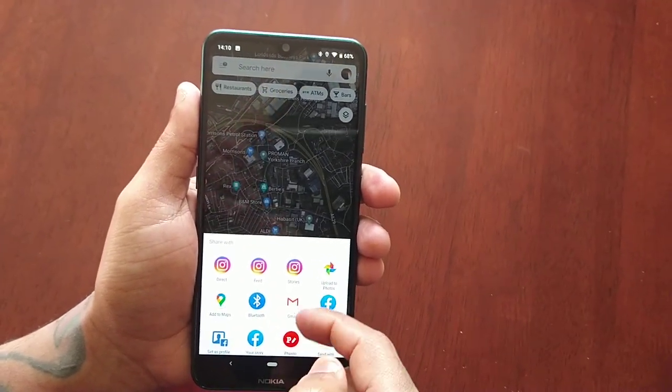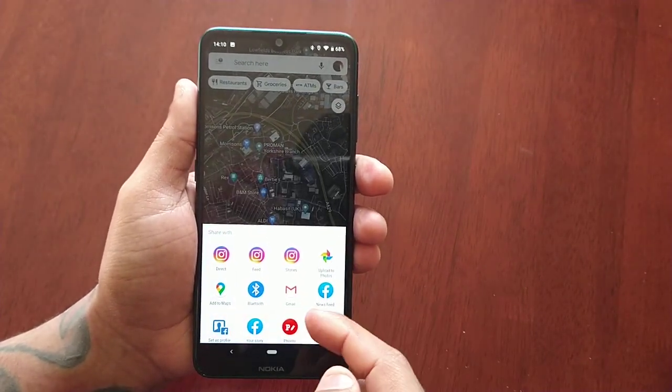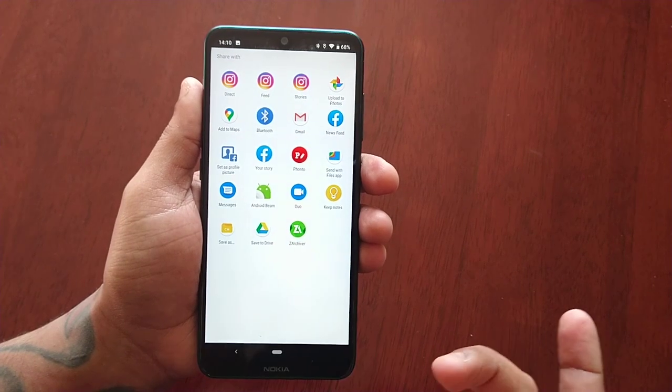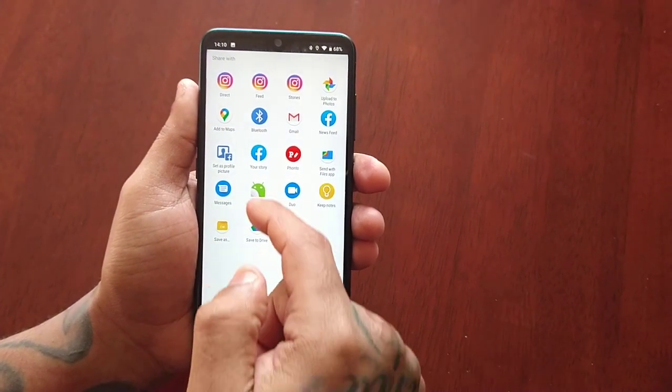I can Bluetooth it, and I can also upload it to my photos or Facebook. These are all the different options where you can share your screenshot.